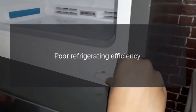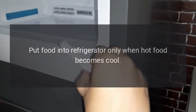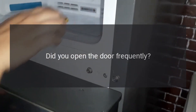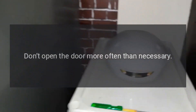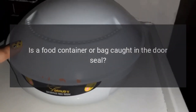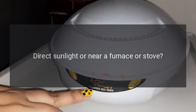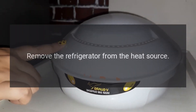Poor refrigerating efficiency: Did you put in hot food or too much food? Put food into the refrigerator only when hot food becomes cool. Did you open the door frequently? Don't open the door more often than necessary. Is a food container or bag caught in the door seal? Check the door gasket. Direct sunlight or near a furnace or stove? Remove the refrigerator from the heat source.